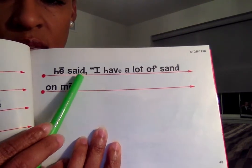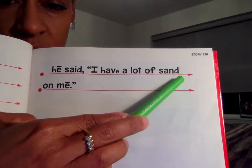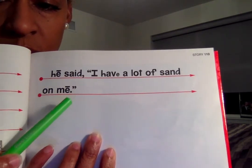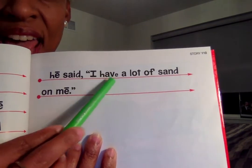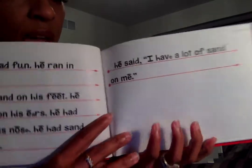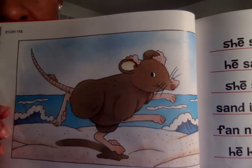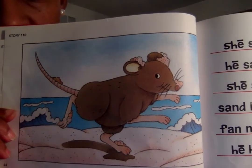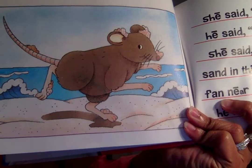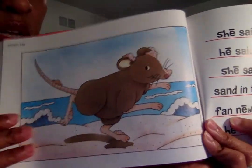All right, last sentence — your turn. Let's sound it all together — sand. The word is sand. He said, 'I have a lot of sand on me!' Let's check this rat — oh friends, he has sand all over him! Where is this rat? I think he's at the beach because I see the water and I see him running on the sand.